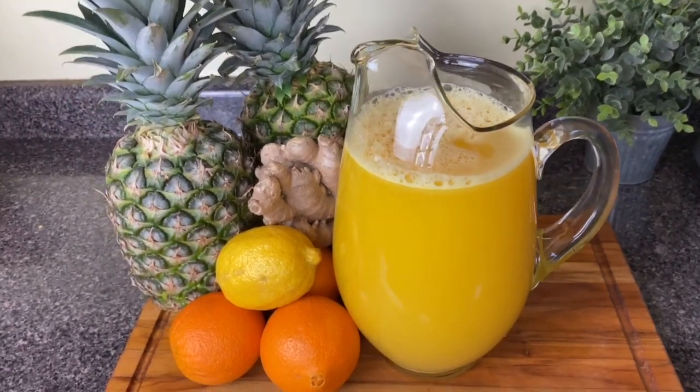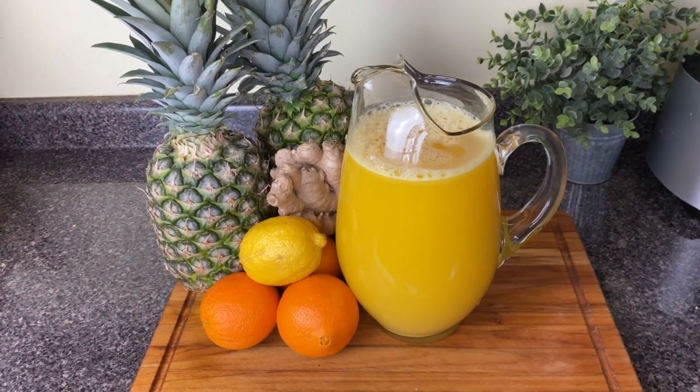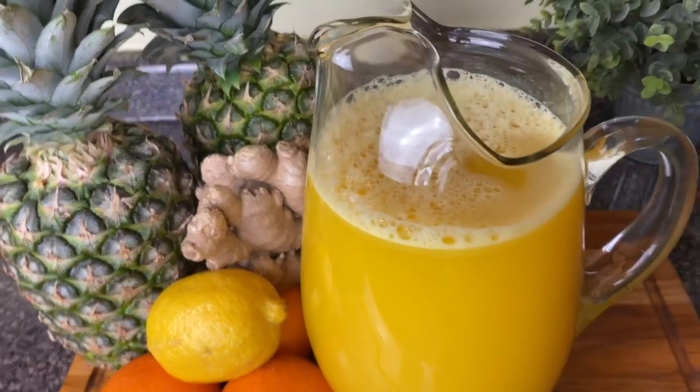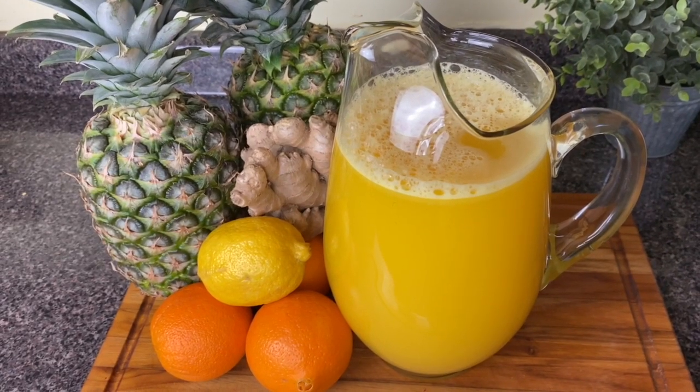Guys, I hope you love this recipe. I thoroughly enjoyed it. It's a little spicy, a little tingly, sweet — it's like sunshine all over it. I hope you know that I love you, and God loves you, and I will see you next time in Kamara's Kitchen. Goodbye.